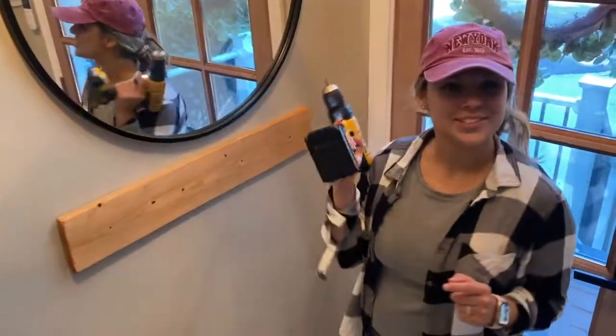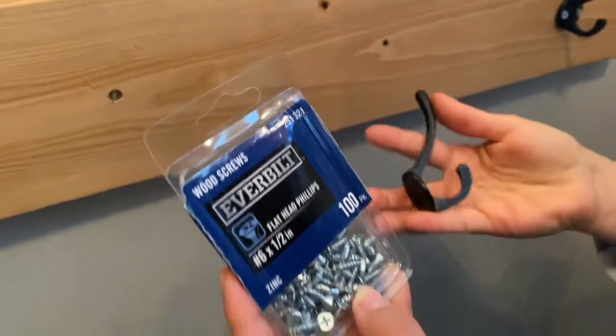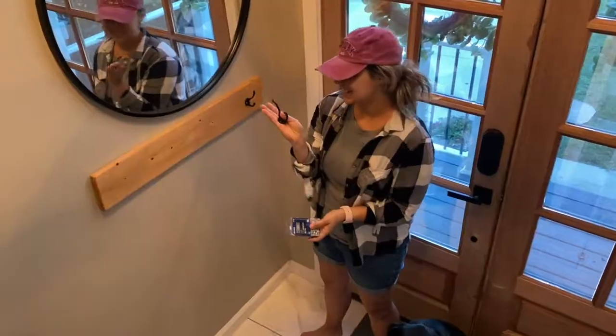I'm going to go ahead and attach my hooks and we shall be done. I got these wood screws from Home Depot, and then I got my little hooks from Hobby Lobby — half off, so get some 50% off, save your money.